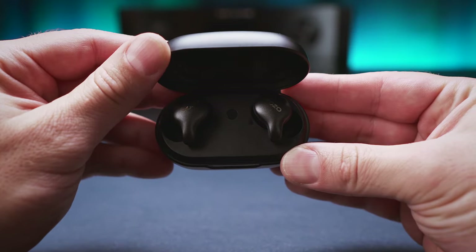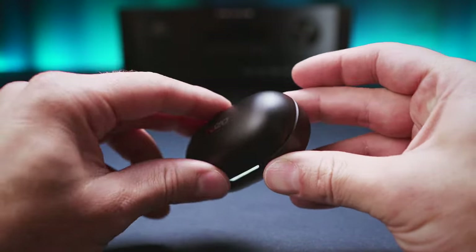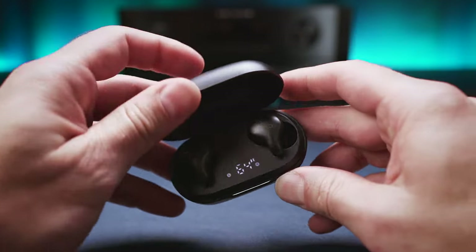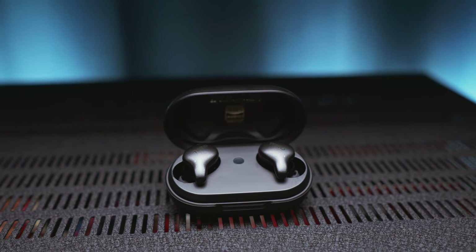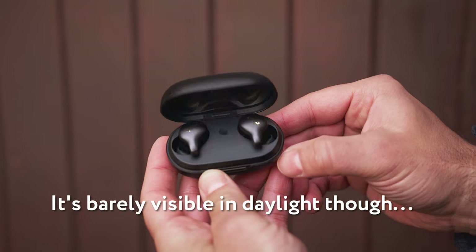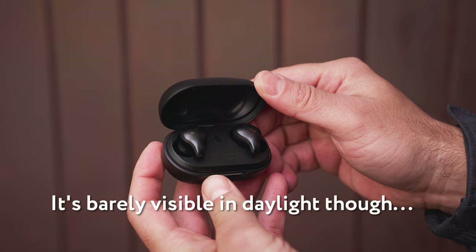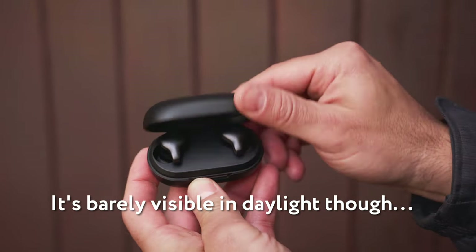Onto the battery case, I find it similarly uninspired in terms of its look, as it's just another medium sized black plastic case with a loose lid, which does not only flop around easily when opened, but it also makes some squeaky noises — and that does not smell premium at all. But you probably noticed the battery status LED, which turns on for a couple of seconds when you open up the lid.